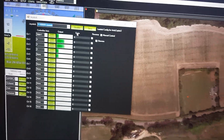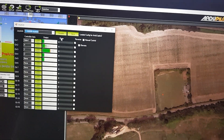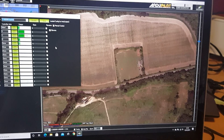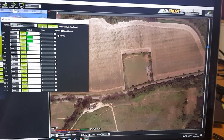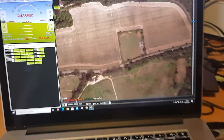Then you just assign the different channels — pitch, roll, and whatever extra buttons you want to set up. You can use auto-detect and just press the button or move the channel. Once you've done that, you enable the use of the joystick and now the vehicle is being controlled by the joystick.